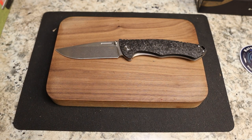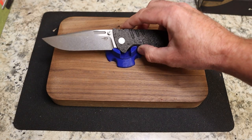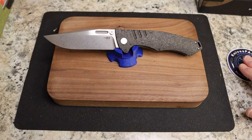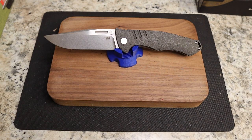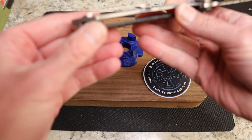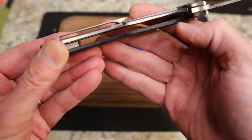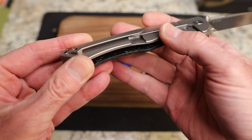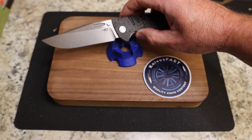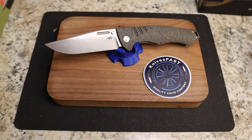At $300 I know that puts it outside quite a few people's price range, but I don't think it's out of line in any way, shape, or form — you're getting S35VN and beautiful carbon fiber. I forgot to mention this side has no liner at all — it is just solid carbon fiber, and your weight and strength is carried by the titanium on the other side, which I think is a great option. A 10-inch knife at just over five ounces — I'll take that all day long.